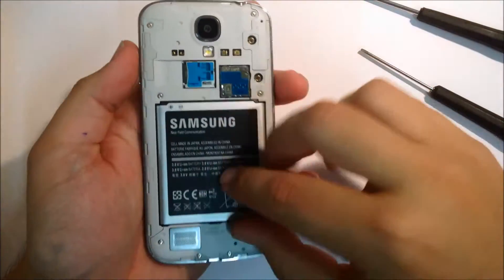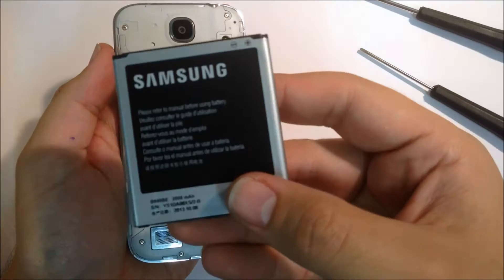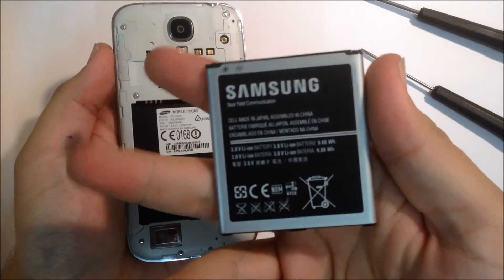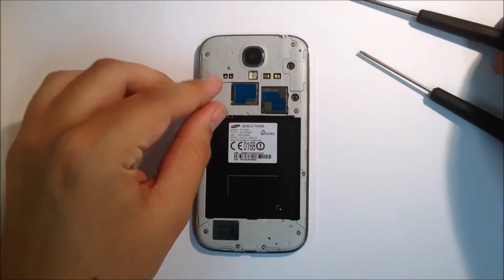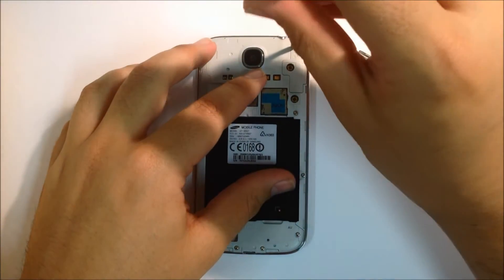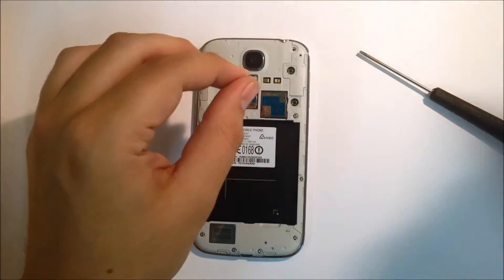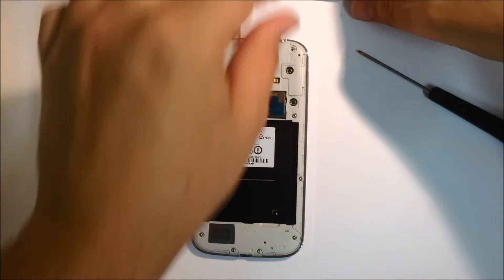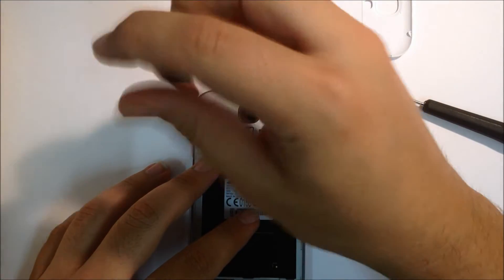First thing you want to do is remove the back casing and then obviously the battery. Your next step will be to unscrew all of the screws around the rear of the phone — that's a Phillips head. As you go ahead just unscrew all those screws. It's always a good idea to try and keep them together.